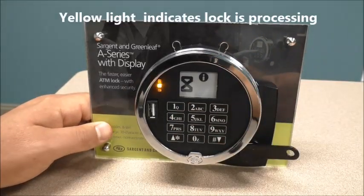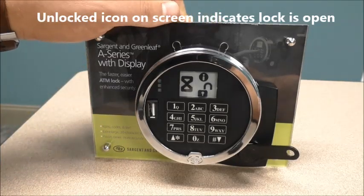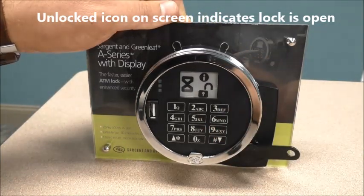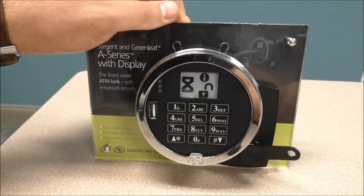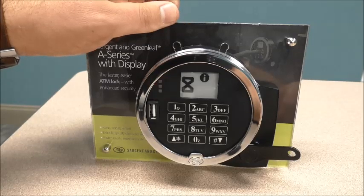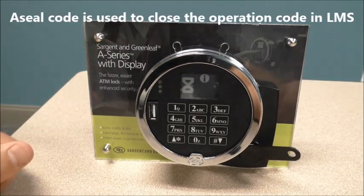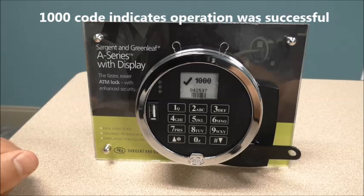The lock's processing. When it opens up, you'll hear the snapping sound. You'll see an unlocked icon and the bolt will stay retracted until you turn the handle. I'm just going to release my bolt. Once it's complete, you will then get an A-SIL code along with a 1,000 check mark, which indicates that everything was successful.